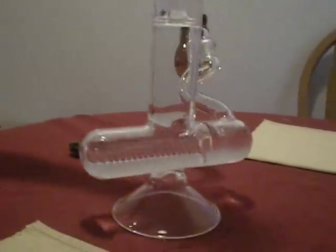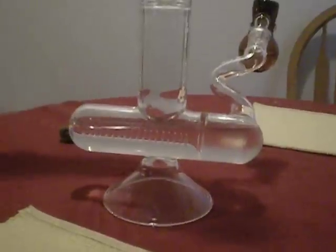We got the horizontal perk filter in the bottom. We got another perk filter in the bottom of the actual bowl. So let's count them: one, two, three, four — plus the splash guard and ice. What else do you need? Oh, a liner. Yes, sir.